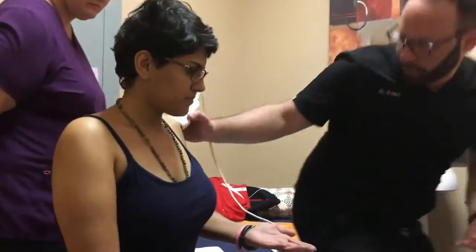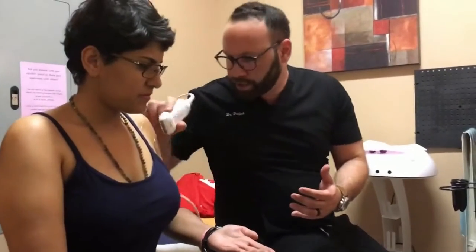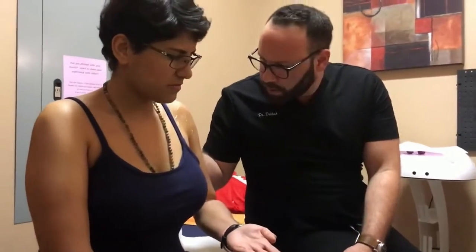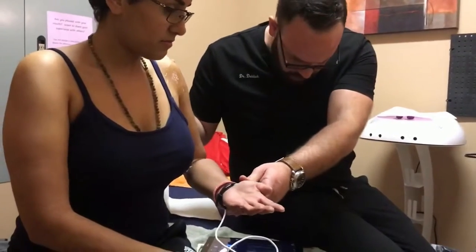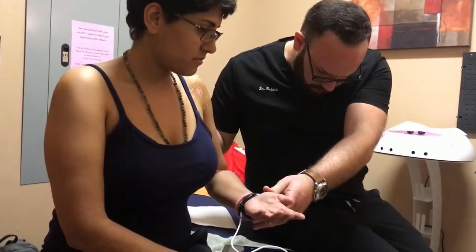Let's look at the back because I'm probably going to do the injection from the back. Push against my hand. Relax. Push against my hand.